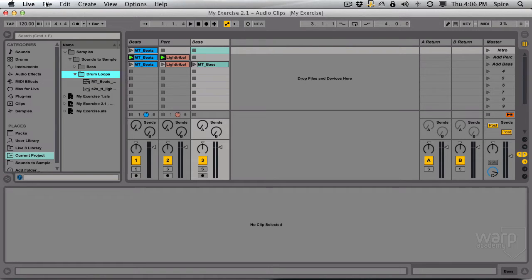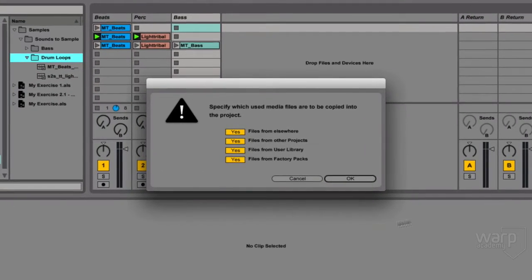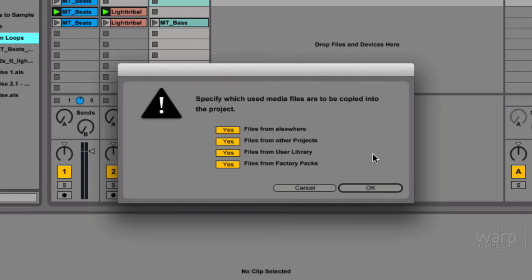I'm gonna go File > Collect All and Save. Live asks me if I want to move any or all of these files listed from these different locations into the project folder. If you're going to archive or move this file somewhere else, it's perfectly advisable to leave all of these checked and just say OK. And I'm gonna do that now.